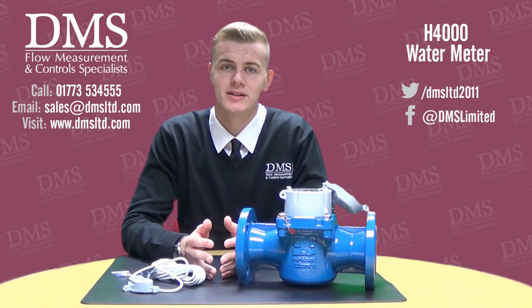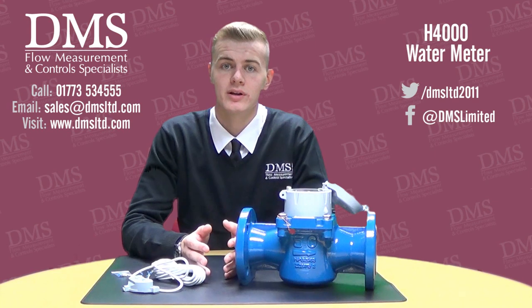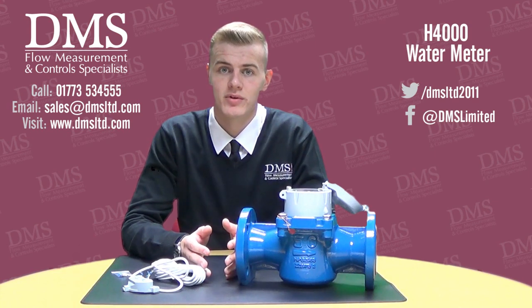One of the main benefits of the Helix 4000 water meters is the wide flow range. For example, the minimum flow rate is 0.35 cubic metres per hour with the maximum being 2000 cubic metres per hour.